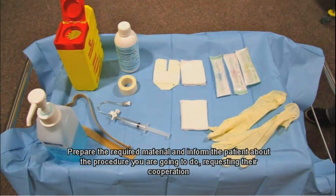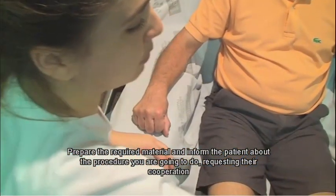Prepare the required material and inform the patient about the procedure you are going to do, requesting their cooperation.